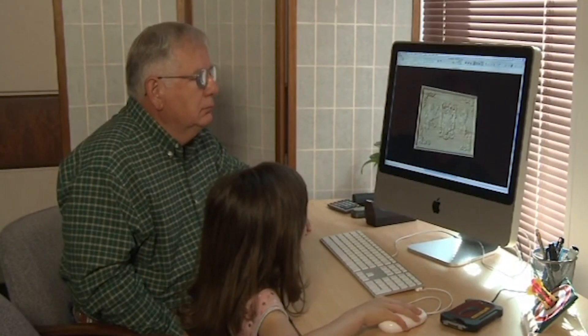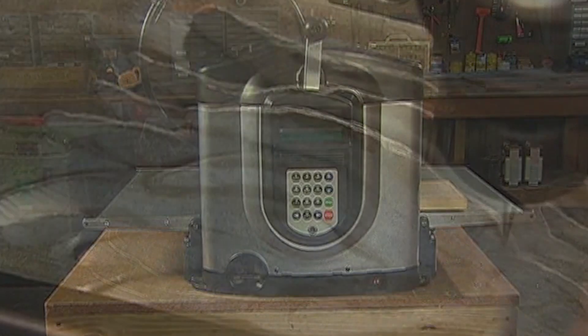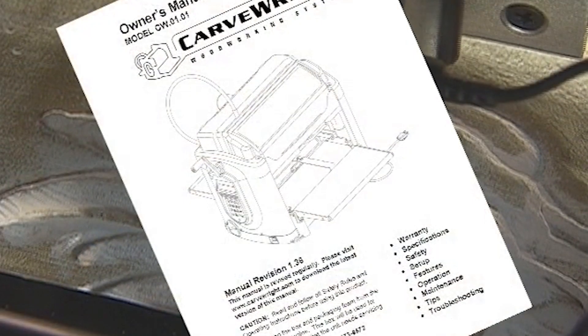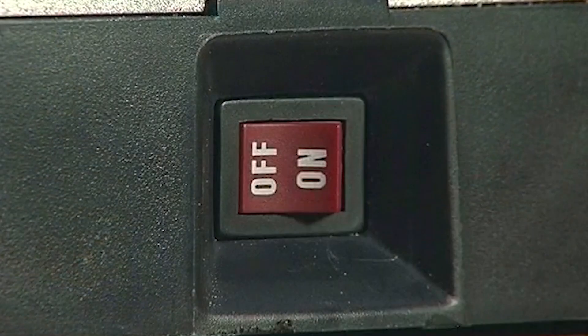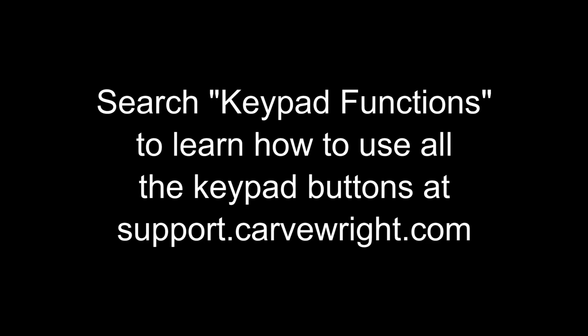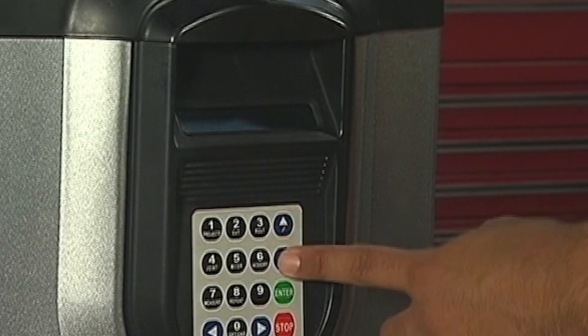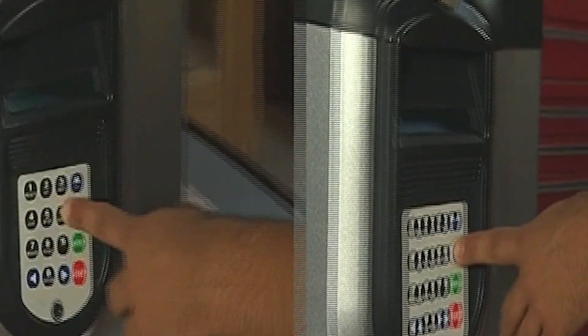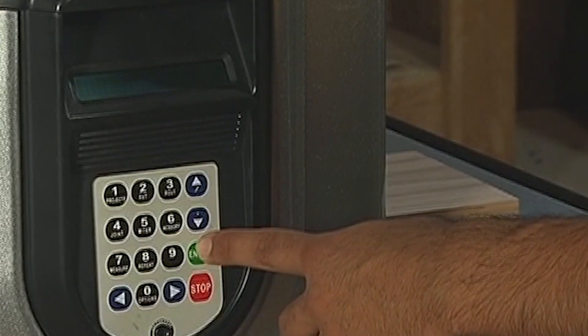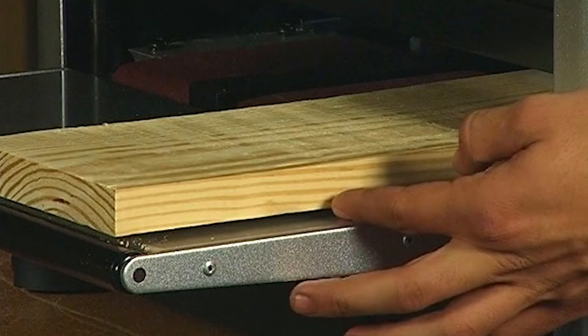There are other built-in woodworking functions on board the machine as well. To learn how each of these functions is accomplished, please refer to the owner's manual. Once the machine is powered up, the LCD will automatically display the project menu. Use the up-down arrows to locate the project you wish to carve and press enter. Once your project is selected, you can load a properly prepared work piece into your Carverite.